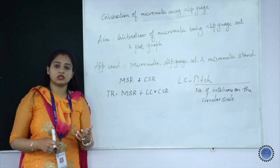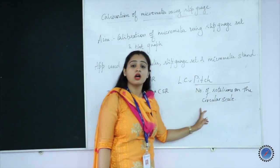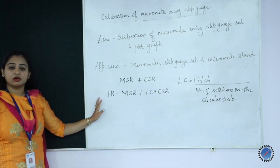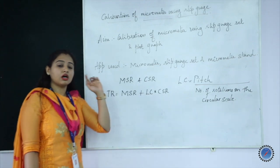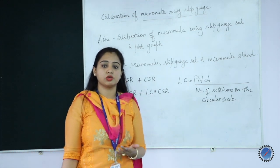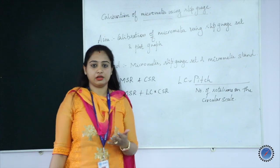You find the least count of an instrument by the formula: pitch divided by number of rotations on the circular scale. You are then supposed to compare whether there is any error or variation between the slip gauge value and the measured value. That difference will be taken as the error.